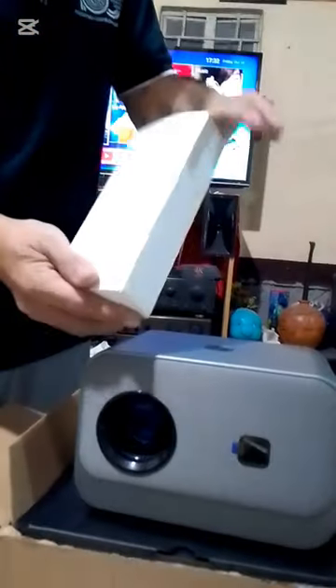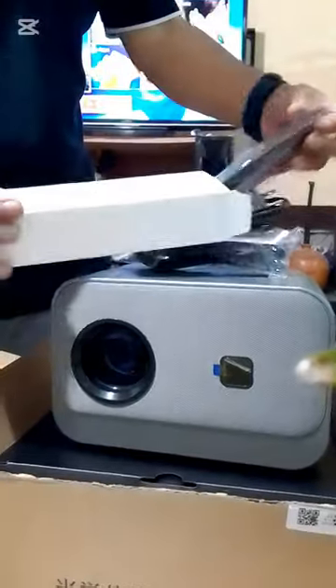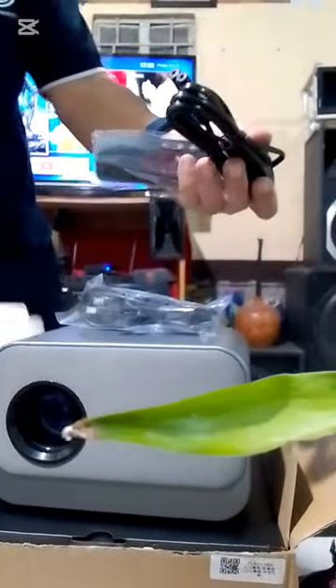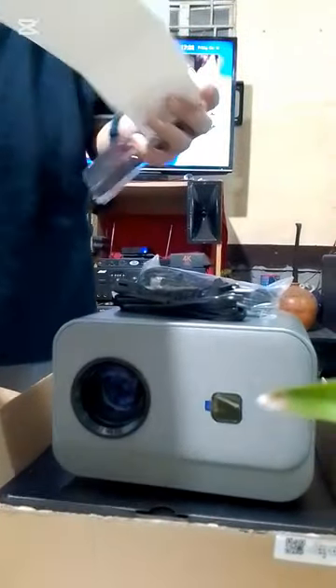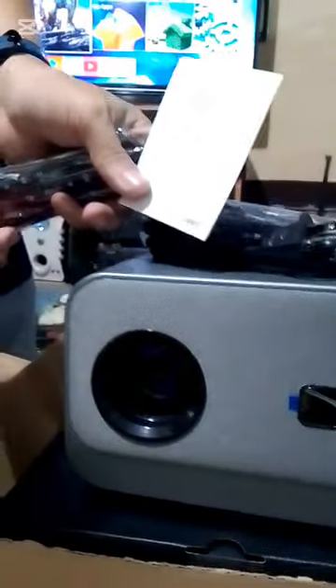This projector comes with the HDMI cable, and a remote control, and the power cord, and the manual guide in order to properly operate this projector.